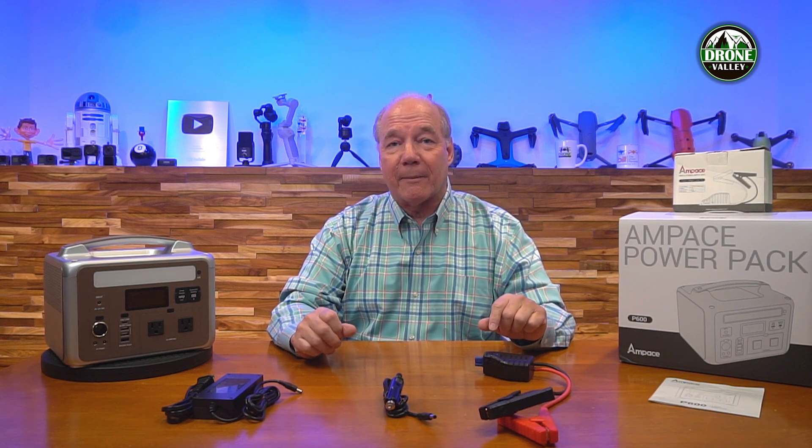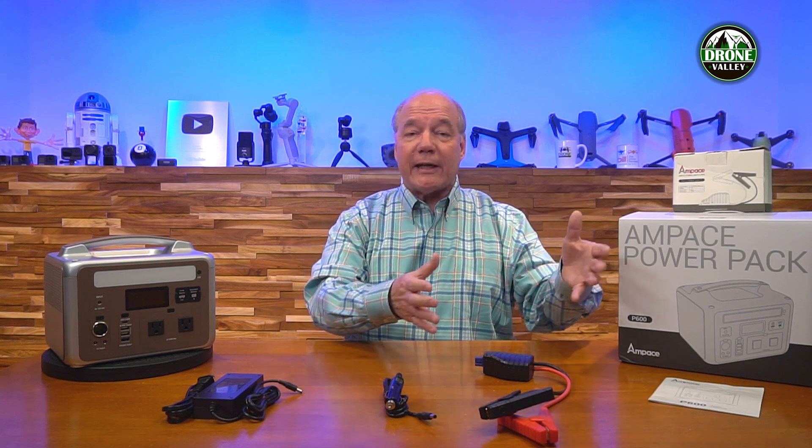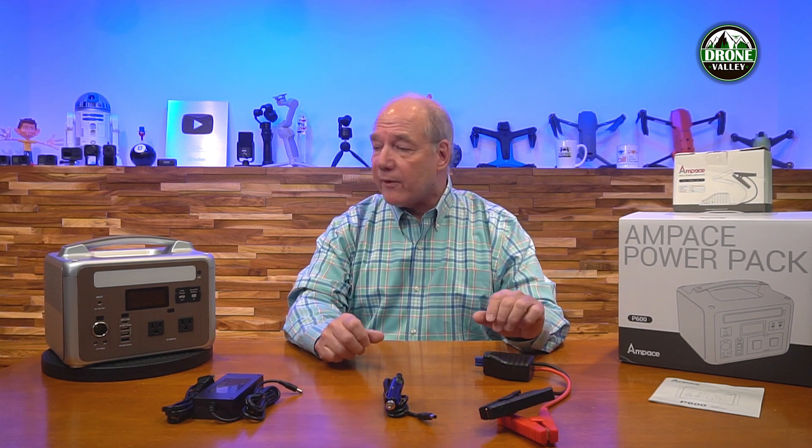Here are a few things I really like about the Ampace P600 that you can use to compare it to other portable power stations. Your first decision has to do with capacity. There are a lot of big portable power stations on the market — 1000 to 2000 watt-hours — but if you're going to use one for camping trips or long road trips, it'll be too big. After a couple of days you'll come home with 80 or 90 percent of that capacity still in the unit. 600 watt-hours is the perfect combination of power and portability for a couple of days of camping, a long road trip, or as a home backup power supply.